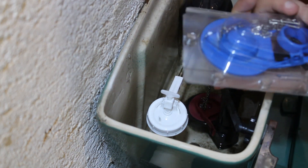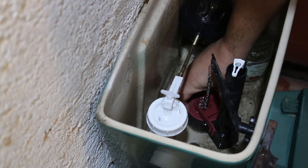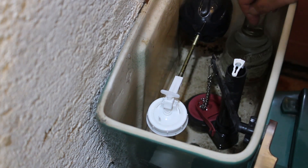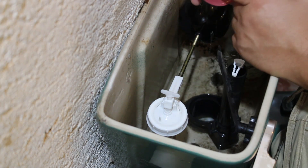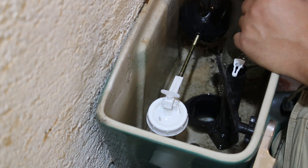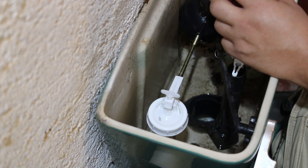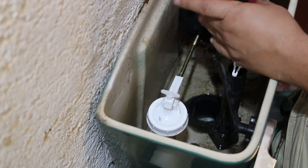This one is a really cheap one. But yeah, I guess it's not failing, it's just it was a little bit misaligned — you see how it has a little bit of play. But after adjusting it a little bit, in this one you can adjust the amount of water you want to flush, and it's like at an angle. So after adjusting it a little bit, I was able to make it work by setting it in a lower flow for each flush, and now it's working fine.